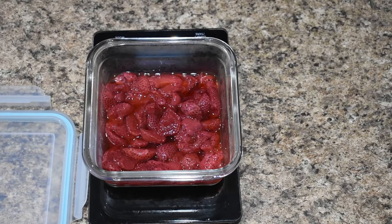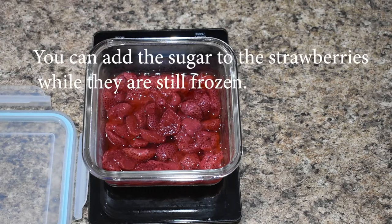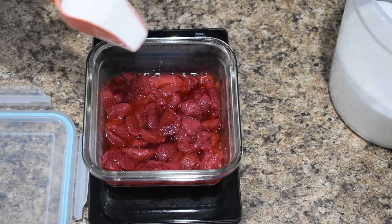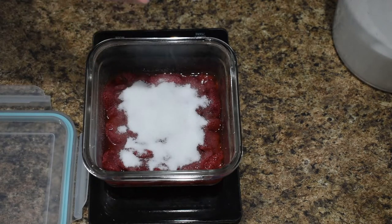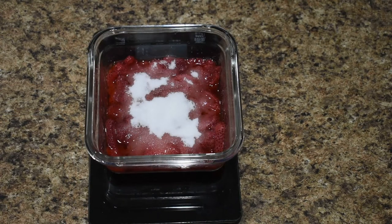First, we're going to take about a half a pound of strawberries. I am using frozen — they're not frozen now but they were, and they were whole berries. I sliced them and then put them in the refrigerator and they thawed out. Now you don't have to do it like that, that's just the way it worked out for me. I'm going to add a quarter cup of sugar to sweeten them up. We can always add more sugar if we need to. Now I'll put these back in the refrigerator while I prepare the shortcakes.